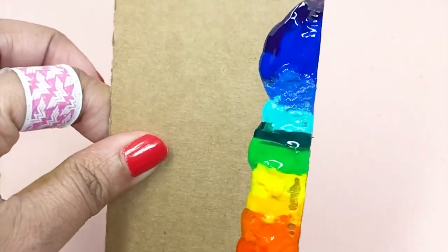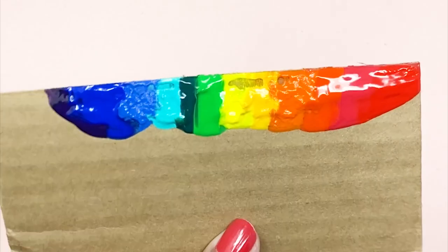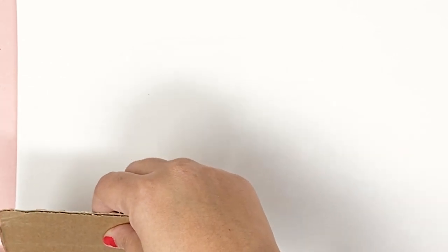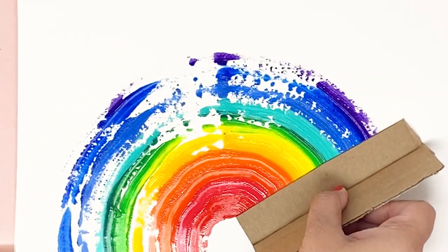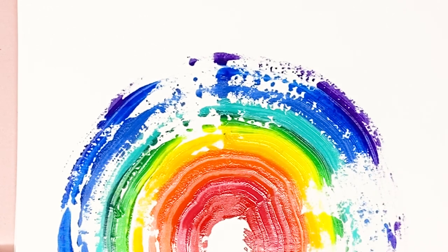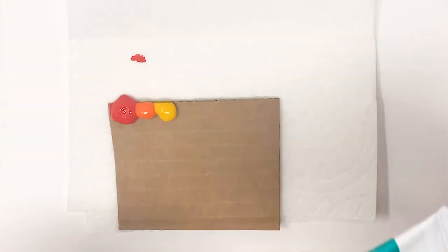I have paint left over on my cardboard tool and I don't want to waste that, so I'm going to pull out a blank piece of paper and try scraping it again. I'm going to try and make a rainbow shape this time. I'm holding the cardboard at a 45 degree angle and pressing down that paint edge, moving in a rainbow arc. You can see there are some splotches of white because there wasn't enough paint on the tool — this is just leftover paint. I still think it looks cool and is really satisfying, but let's try this technique again with more paint on the tool.